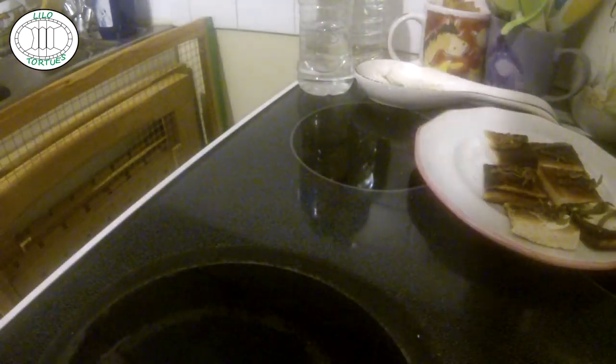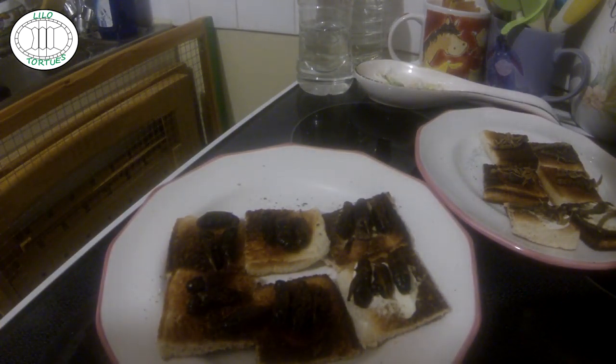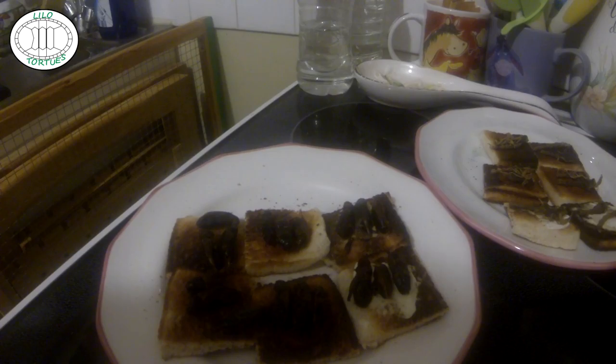Ensuite, nous passons au grillon barbecue. Donc, bien sûr, sur toast classique, tomate et samouraï. On peut aussi les ajouter en salade, c'est pareil pour les scorpions. On peut les manger de différentes façons, ou les manger nature, comme un petit apéro, ça peut être sympa aussi.